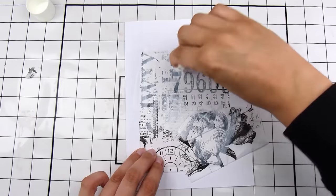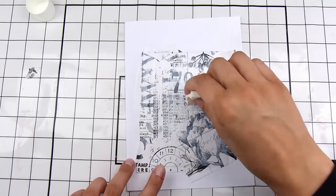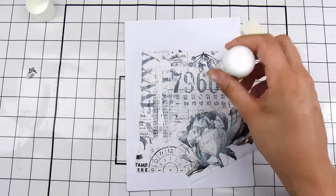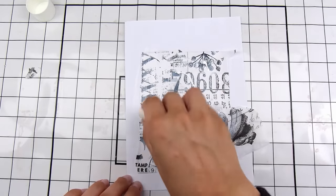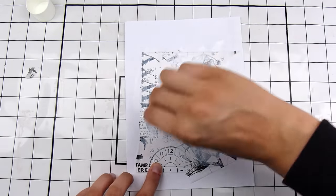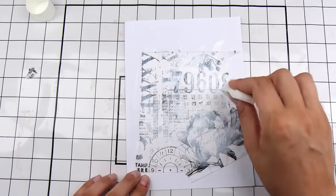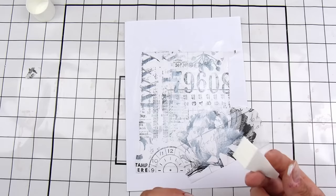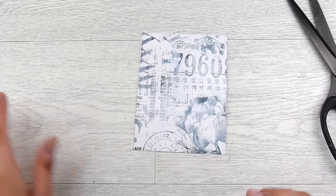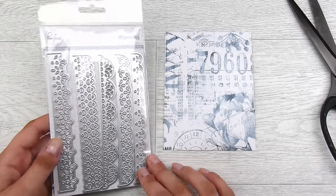Now I want to knock back the color of this a little bit because this is going to go on a card front. I'm just adding a little bit of Dina Wakley's white acrylic paint and I have a little makeup sponge that I'm just sponging it out with. This is just to knock back that design — I know this is a little bit sad because we all love that beautiful design, but in order for this to go on my card front I do need it to be a little bit in the background.